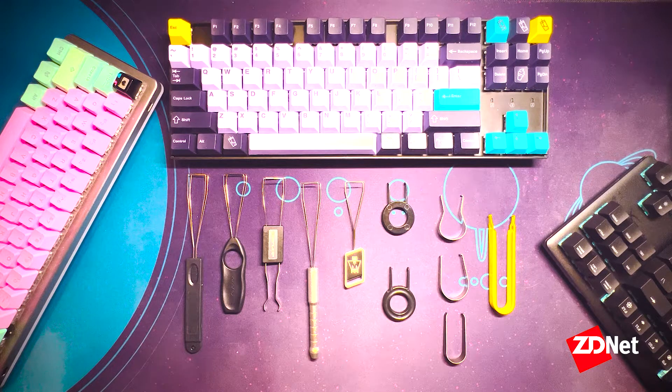Today we're going to be talking about how to clean your mechanical keyboards. First thing we're going to cover is the tools that you're going to need for the process.